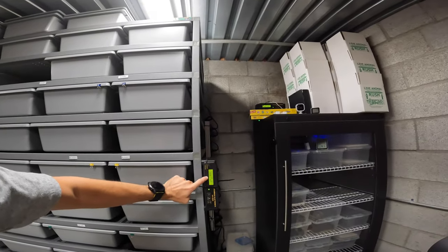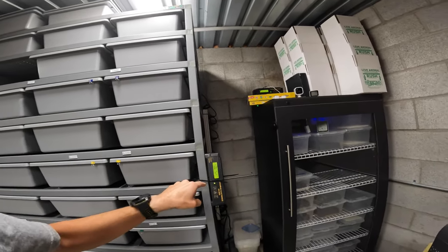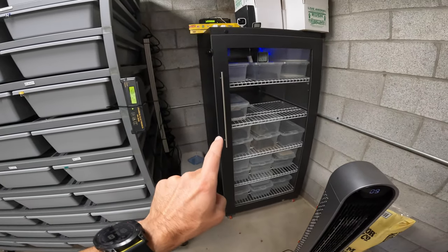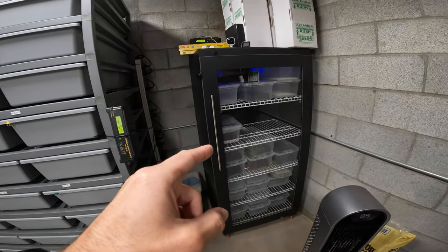This goes back to the topic of security and insurance for your collection. Nobody provides business insurance for the animals, so you can't insure the tens, hundreds, or millions of dollars you have invested in your snakes. But you can make sure everything in your snake room is secured — and part of that is having backup fuses, maybe even backup thermostats. I now have a thousand-dollar battery backup keeping my incubator online for several hours if the power goes out.